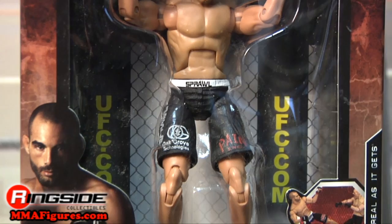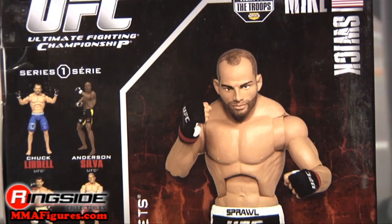Welcome to Ringside Collectibles Figure Insider. Hailing from the United States and weighing in at a speedy 170 pounds, Quick Mike Swick is in UFC Deluxe Series One with octagon-style packaging, featuring a picture of his figure and stats on the back.